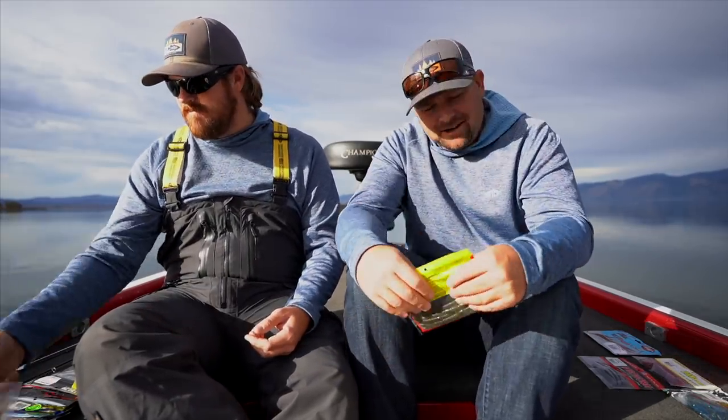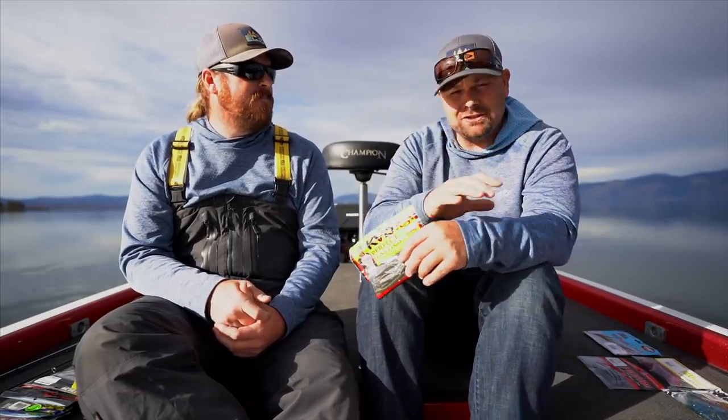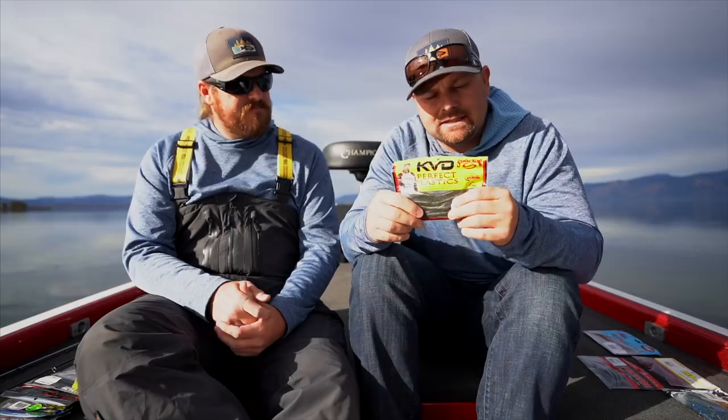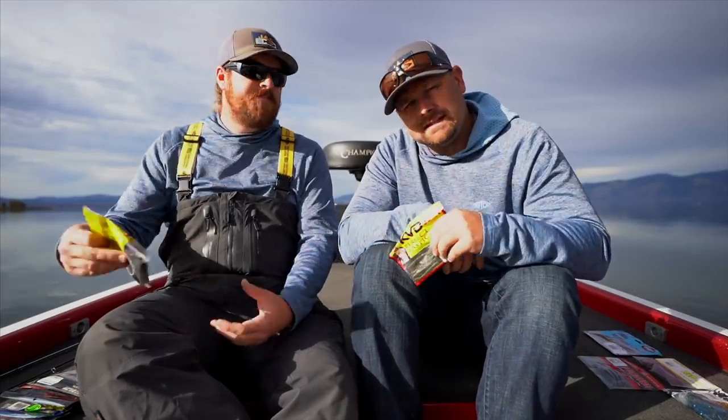Next bait is the Strike King Fat Baby Finesse Worm. The cool thing about Strike King during this sale is it's actually 30% off. The Fat Baby Finesse has great colors and great size — it's a great drop shot worm and shaky head worm. We've caught big ones on it. The Fat Baby Finesse by Strike King.